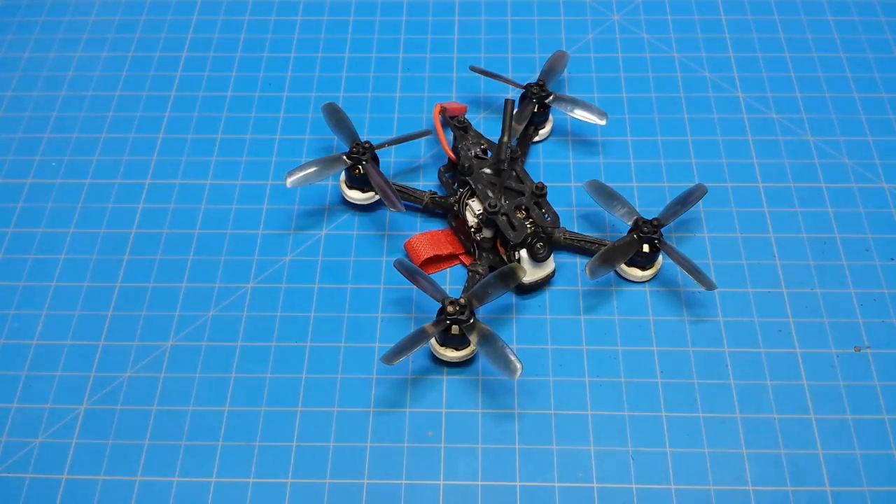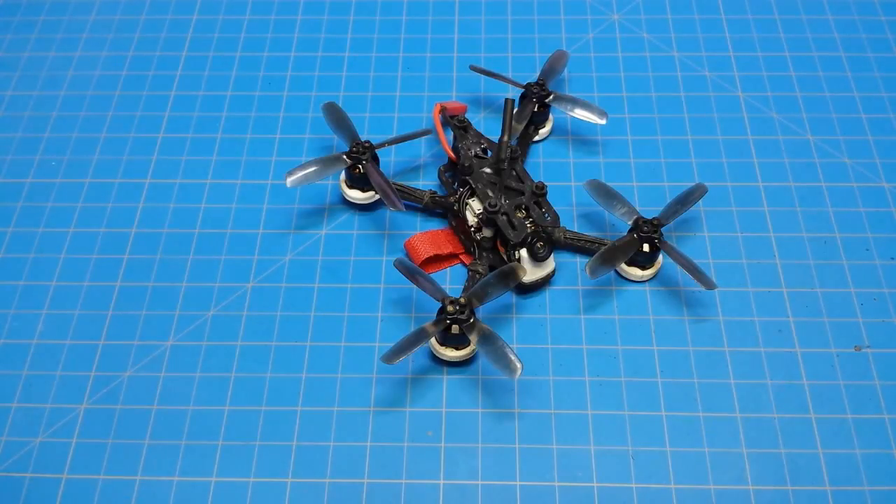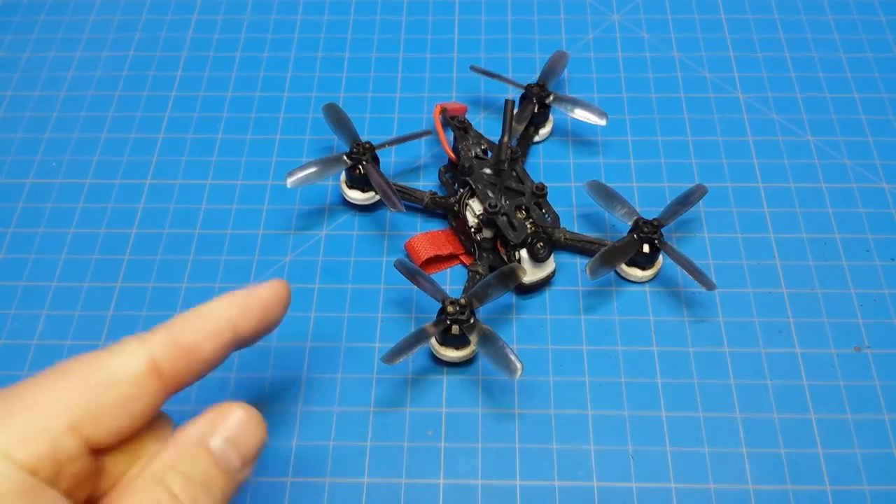I'm going to keep this real short. The video might not be short, but you listening to me drone on is going to be short. If you are at all interested in micros and you are going to build, you need to build one of these.